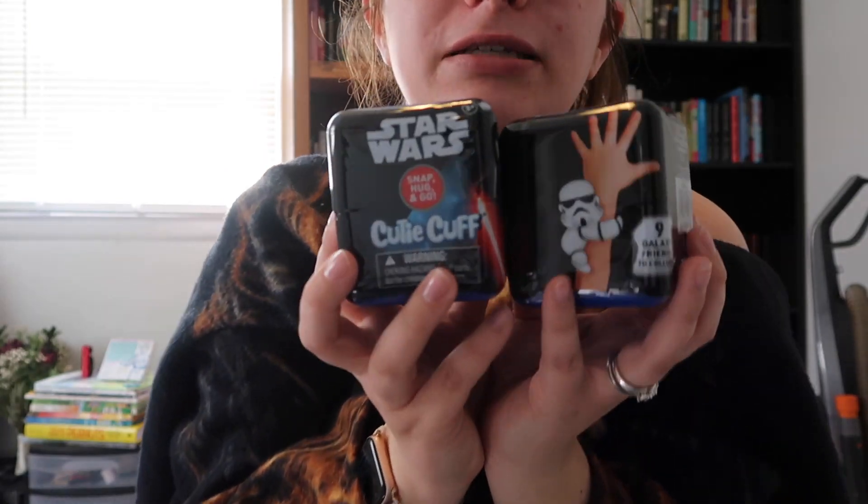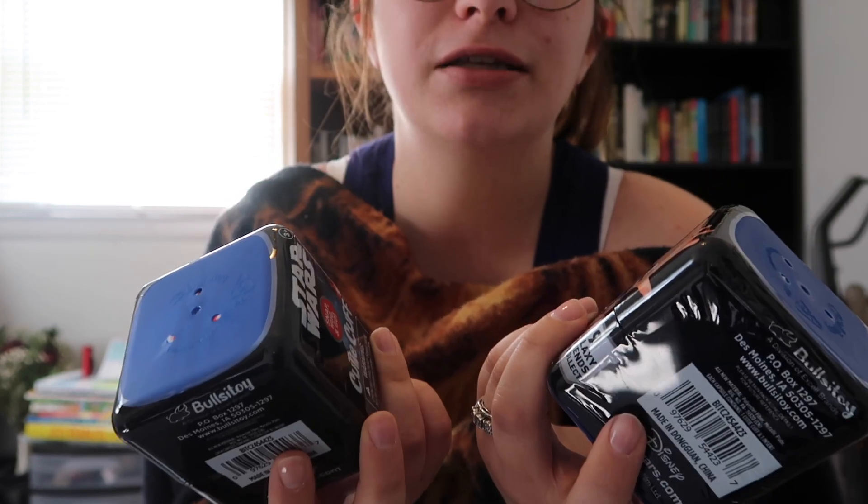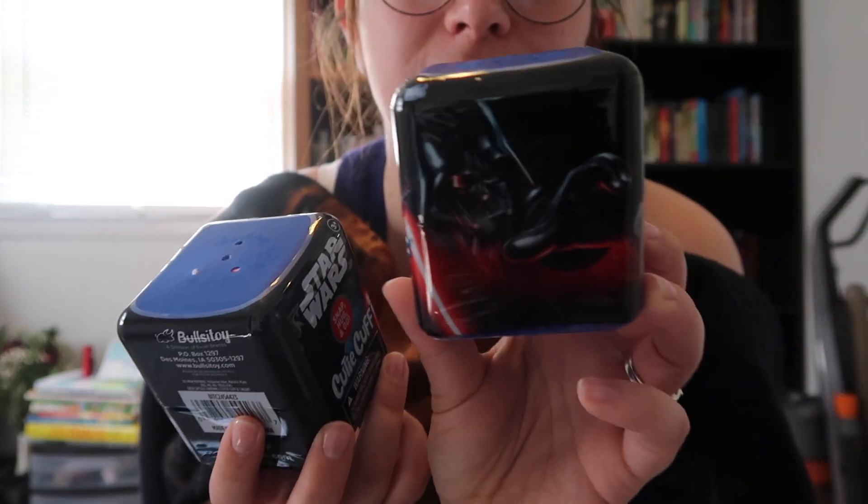...because of what we're doing today! We are doing Star Wars Cutie Cuffs. There's a stormtrooper and then there's Darth Vader on the other side, and there are nine galaxy friends to collect, so let's see what we can get.